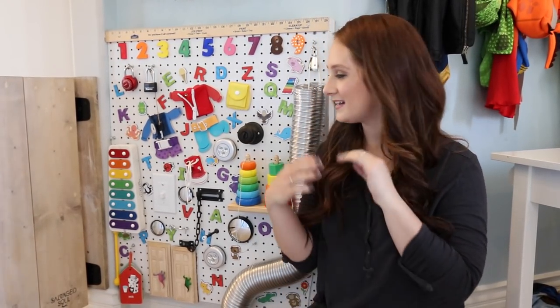Hey guys, so today I am going to show you how we made a sensory board in our playroom.